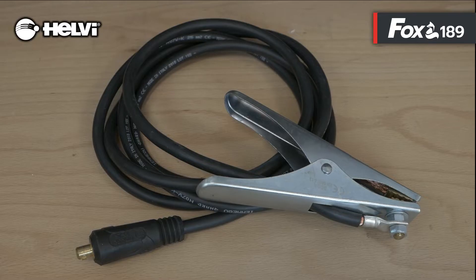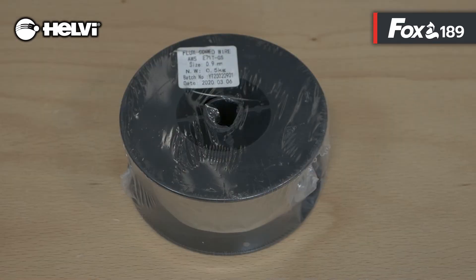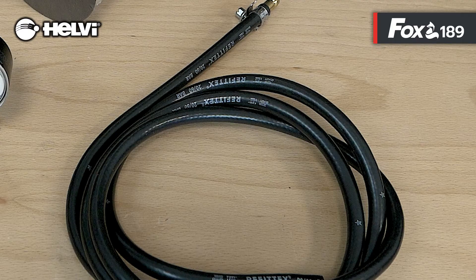The torch is the 3-meter 15 model with Euro connection. Included in the package is a ground cable 25mm, 3 meters in neoprene, a 0.5 kg spool of flux cord wire, and a gas hose kit for connection to the cylinder.